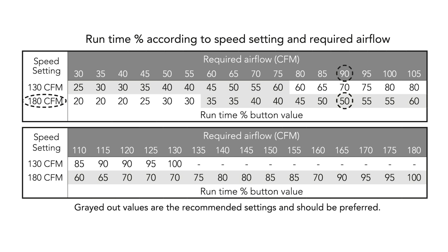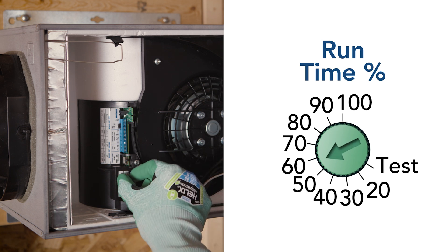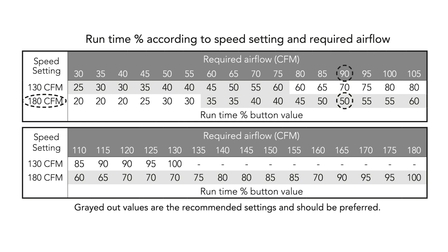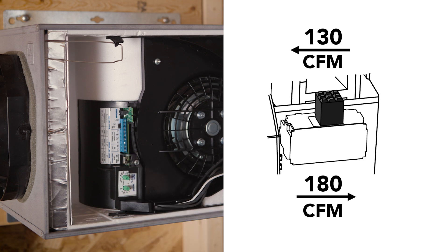Utilizing the required airflow CFM tables on the unit's cover, adjust the unit to provide the required airflow. For example, if the required airflow is 90 CFM circled in the table, the runtime percentage should be set to 50% and the speed switch should be set to 180 CFM. Utilizing the information calculated within the required airflow CFM table, set the CFM speed switch accordingly.